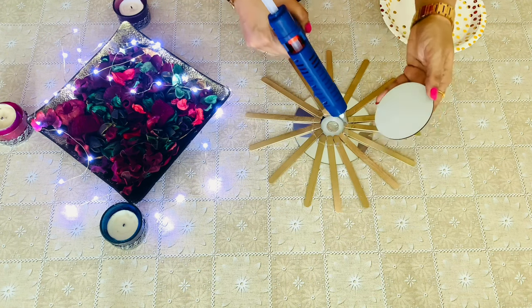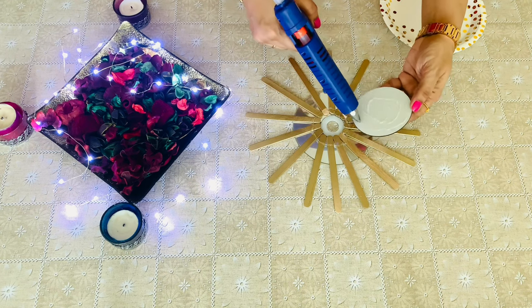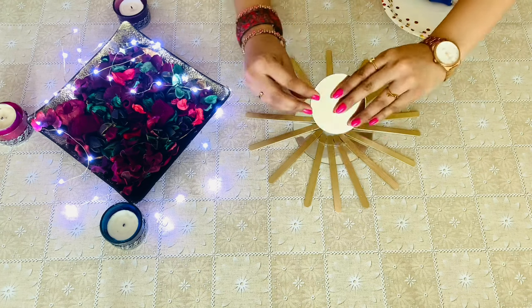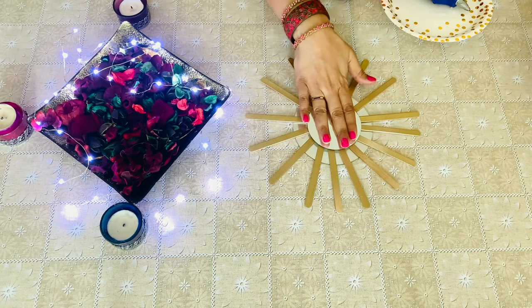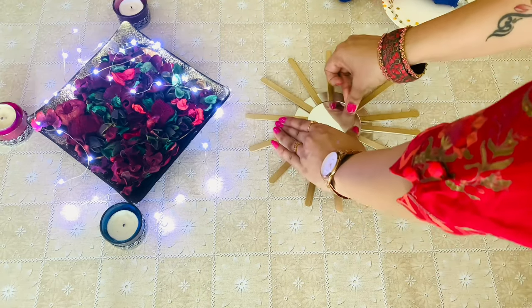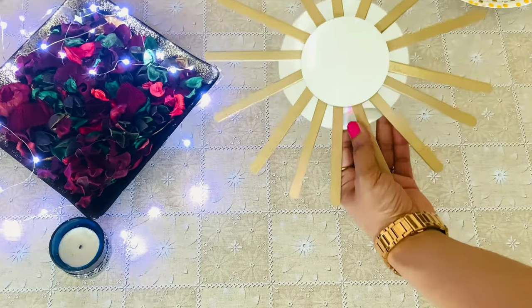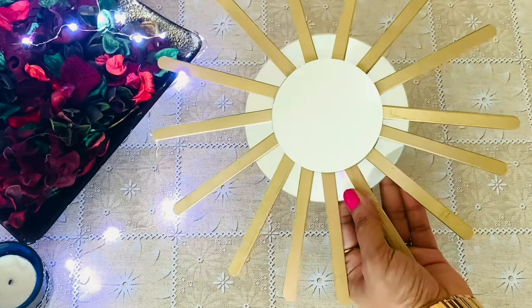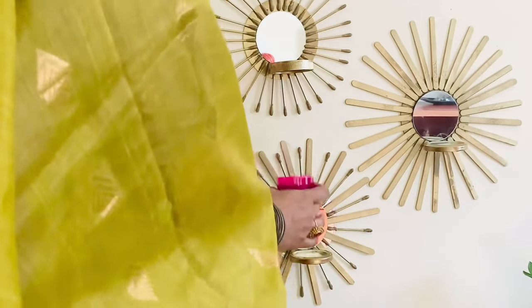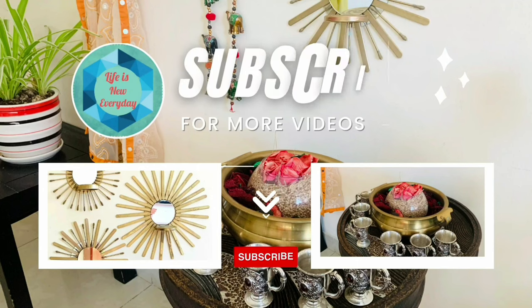Now glue the mirror. I have also spray painted cotton buds and filled in the gaps. Thanks for watching. See you soon with another DIY. Stay tuned.